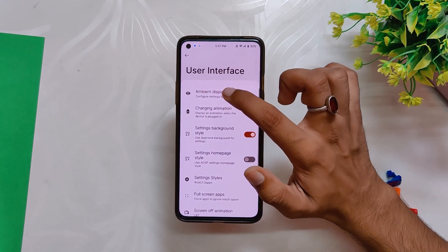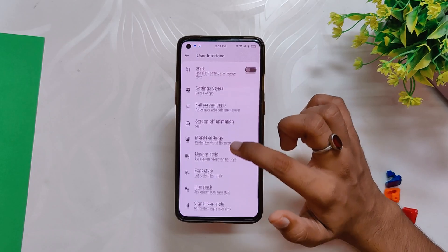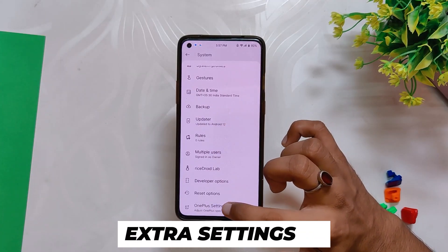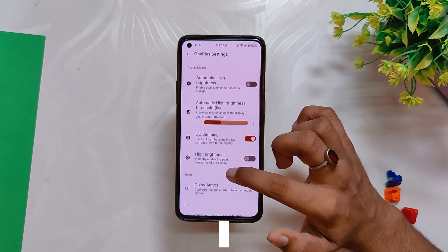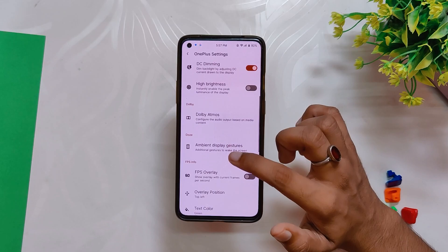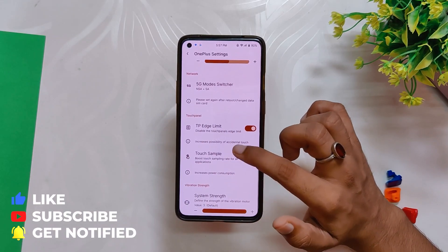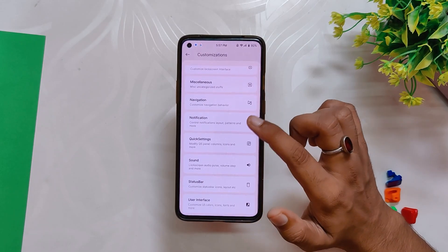Moving on to User Interface settings, you get ambient display settings with setting styles, and then you have notification settings with style, icon styles, Wi-Fi icon styles, and signal icon styles. At last, if we go into the System section, there are OnePlus settings which include alert slider, ambient display, gesture, DC dimming, high brightness mode, Dolby Atmos, FPS overlay, game mode, network switcher, and system vibrator. Wow, this ROM has so many customization options.